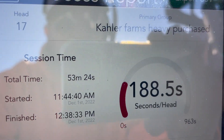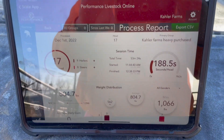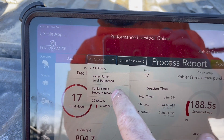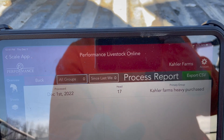Pretty snazzy — slow as hell, took me way too long for a head, but I was doing it by myself, so not a big deal. But you can change it to see the different groups, which ones were in each group, and steers or heifers — however you want to look at it.